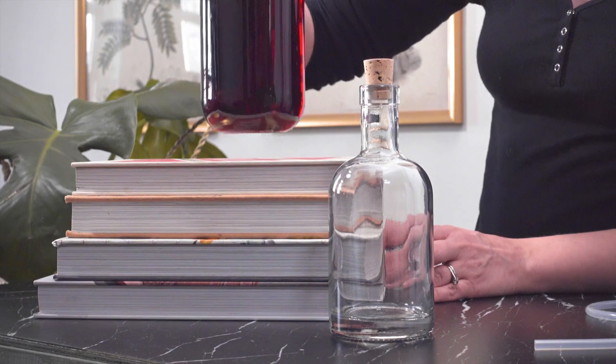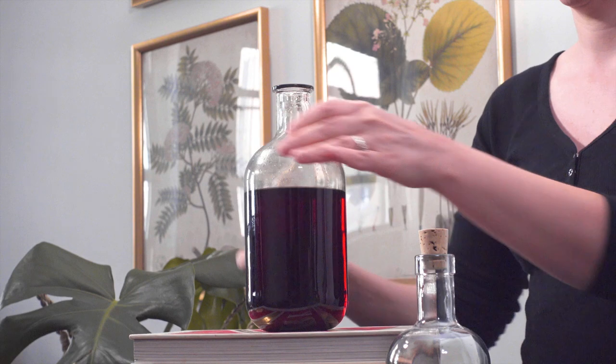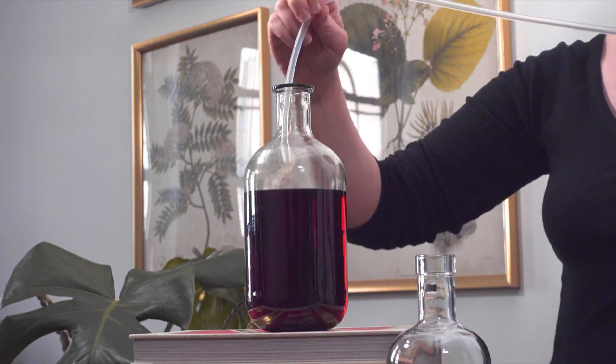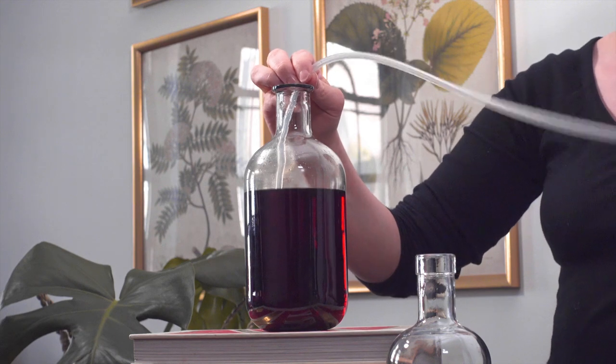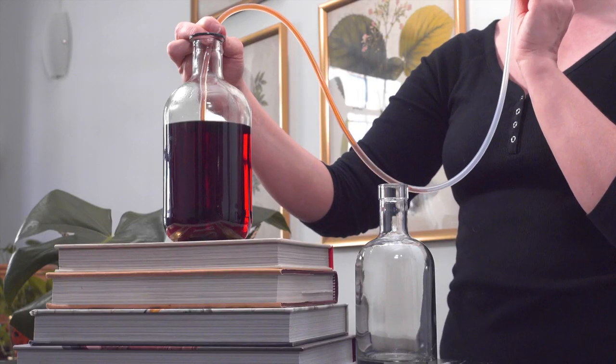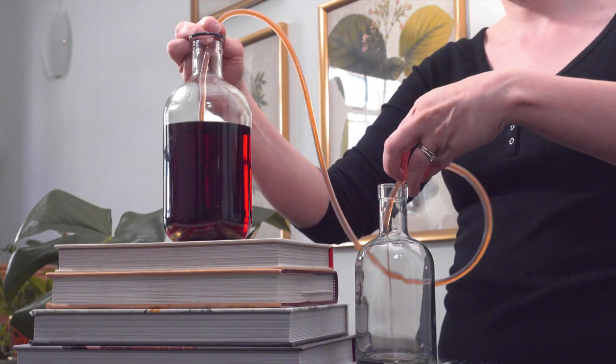To separate the sediment from the Campari, you'll want to keep the vessel you're siphoning from higher than the bottle you want to put the Campari into. Then siphon it off into a sterilized bottle. I don't have anything fancy, just a long silicone tube that I'll place one end into the Campari and then siphon it out into the empty bottle.